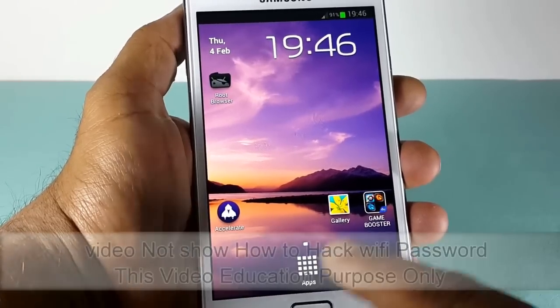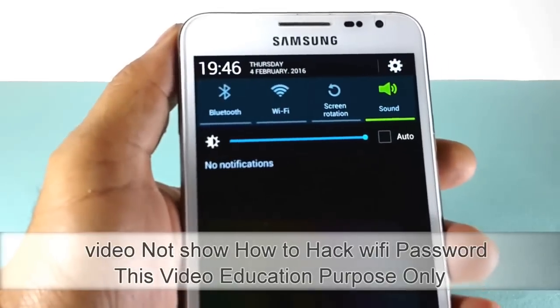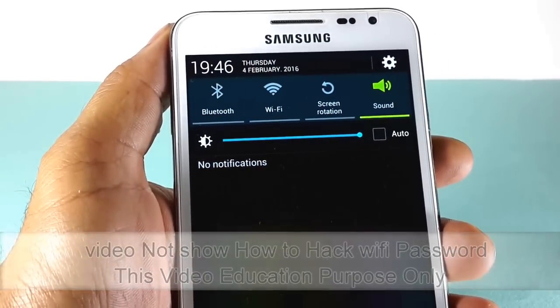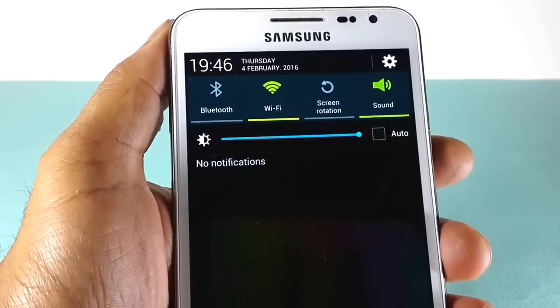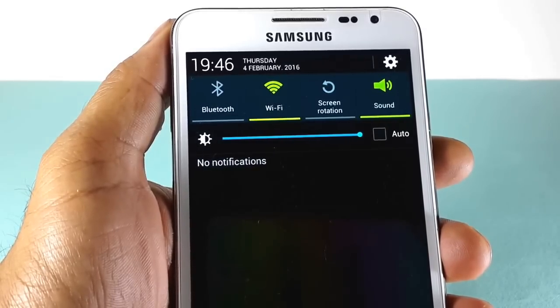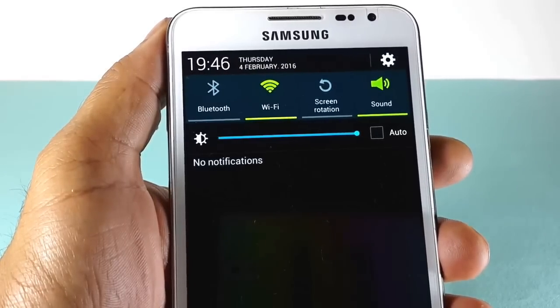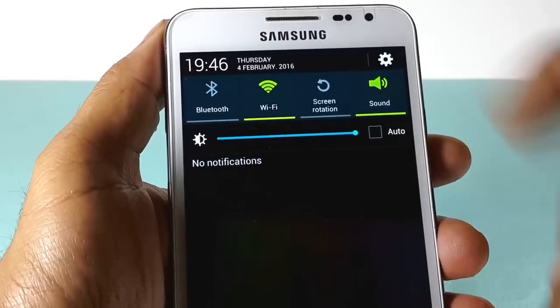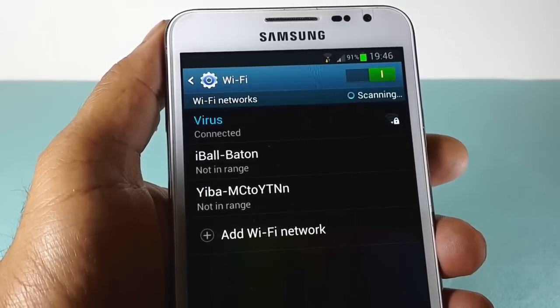Hey guys, welcome to my channel. In this video I'll show you how to find your Wi-Fi router password. If you forget your Wi-Fi router password, don't reset your router — you can find the Wi-Fi router password on your Android device very simply. This video works only with rooted devices. If your Android device is not rooted, see my next video on how to root your Android device.